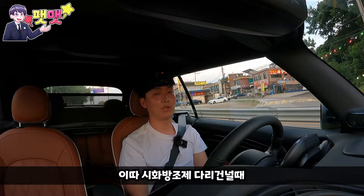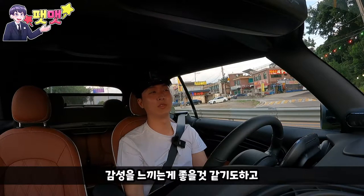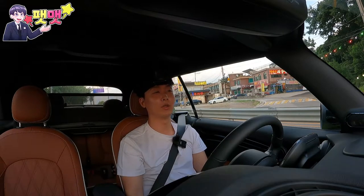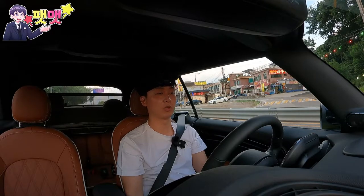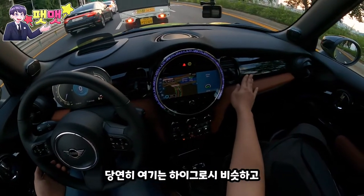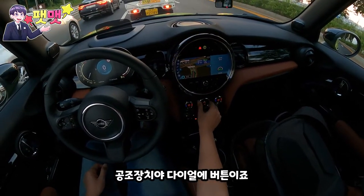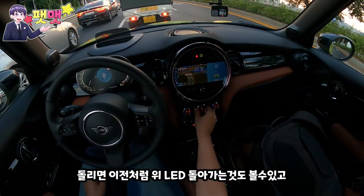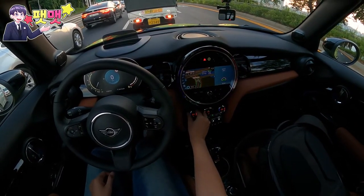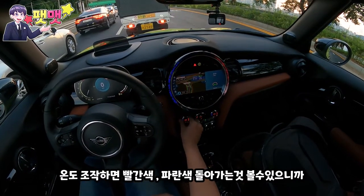시화방조제 다리 건널 때 다시 뚜껑을 열도록 할게요. 좀 감성을 느끼는 게 좋을 것 같기도 하고, 속도 제한 구간이기도 하니까요. 당연히 여기는 하이그로시 비슷하고, 공조장치 다이얼 버튼 이런 거죠. 똑같이 돌리면 이렇게 재밌게 볼 수도 있고, 온도 조작하면 파란색, 빨간색 이렇게 돌릴 수도 있으니까요.